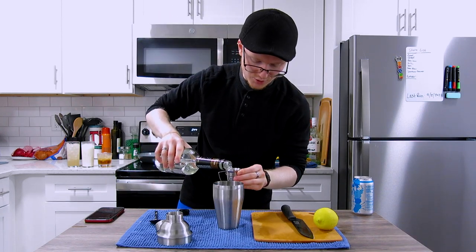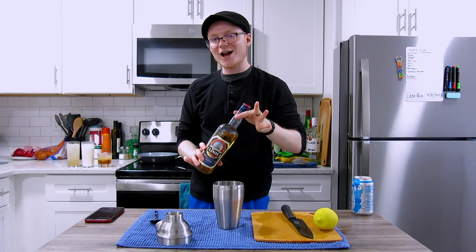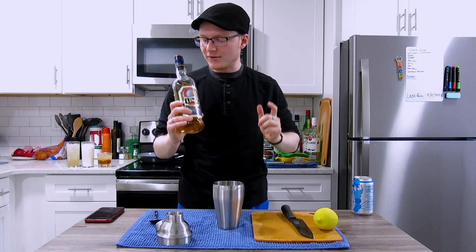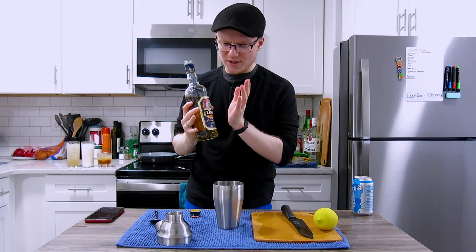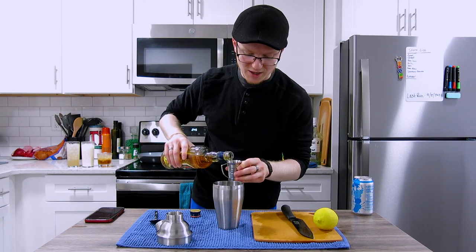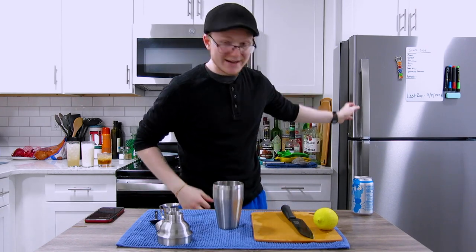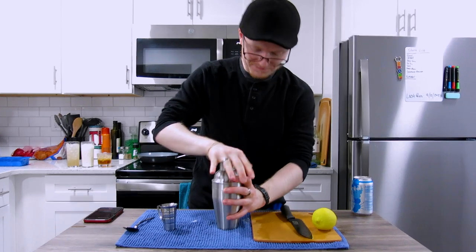We come behind that with one ounce of creme de cacao. Finally, the star of the show: Linie Aquavit. This is an aquavit aged in oak sherry barrels that apparently crosses the equator twice. It's a star anise and caraway forward aquavit settled by rich vanilla, honey, and oaky notes from the barrels with a light hint of sherry. One ounce. We add ice — one cube whole and one cube cracked — cap the shaker, tap it down, and shake for 10 to 12 seconds to chill and combine.